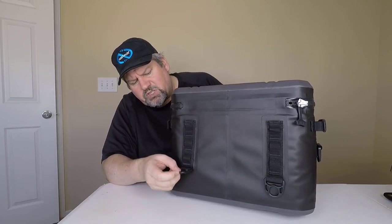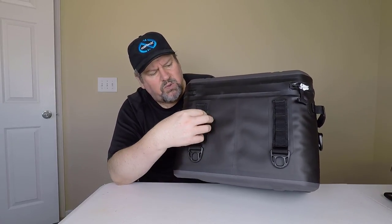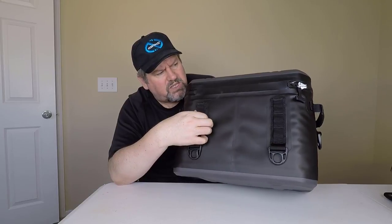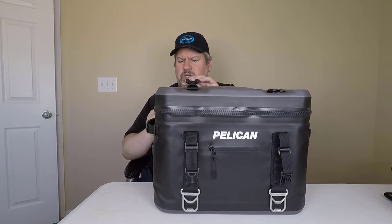And across the back we've got much the same thing. We've got straps that you can take and hold stuff to, or maybe you can tie this down if you wanted to. And then there is where you can attach other stuff. It's got a huge, big, giant zipper pull tab.